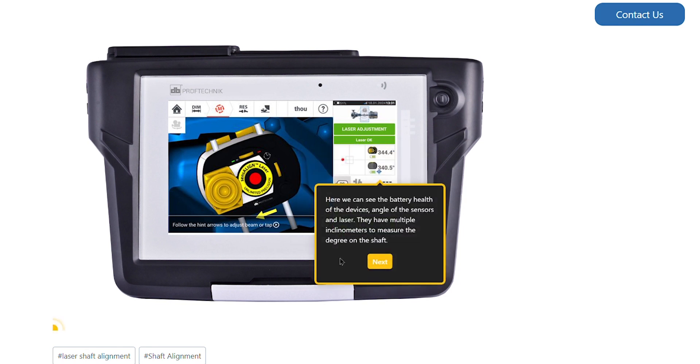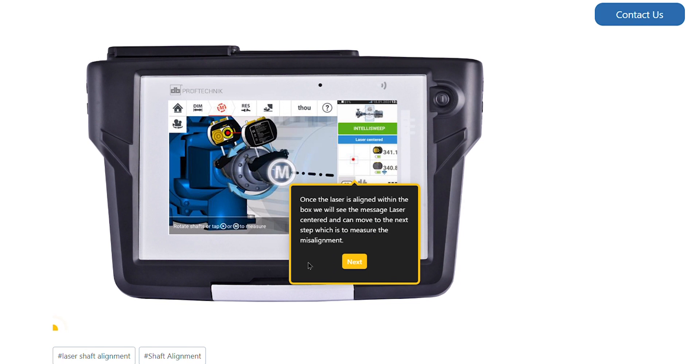Here we can see the battery health of the devices, plus the angle of the sensors and laser. They have multiple inclinometers to measure the degree on the shaft. Once the laser is aligned within the box, we will see the message 'Laser Centered.' We can now move to the next step, which is to measure the misalignment.